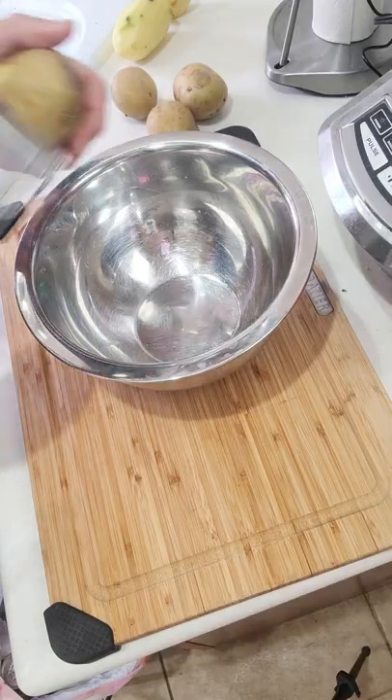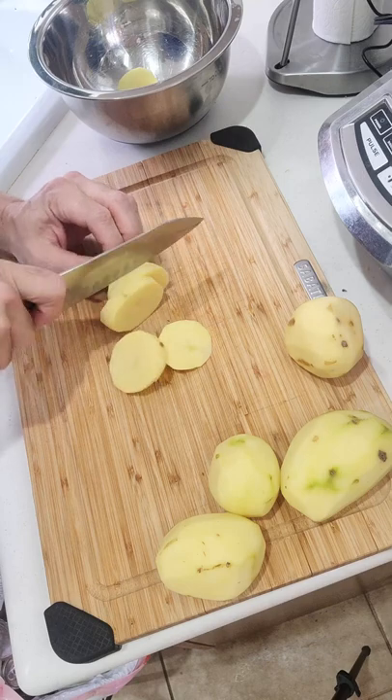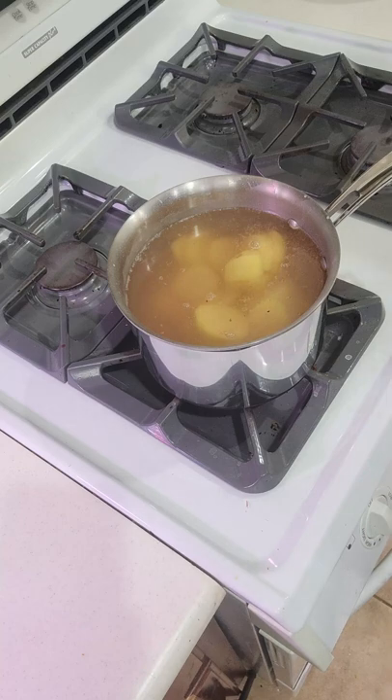The first thing you've got to do is get all of your potatoes peeled. Next you want to slice all your potatoes into smaller pieces. Once you have your water boiling, add in the potatoes and just let them boil until they're nice and soft.